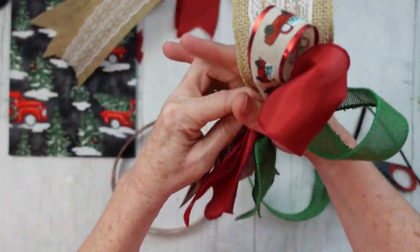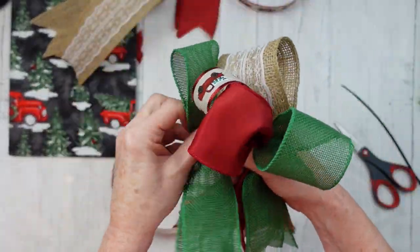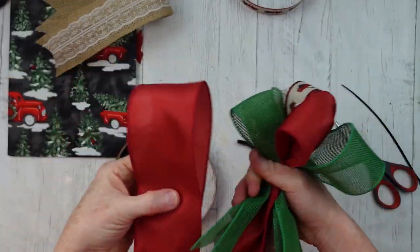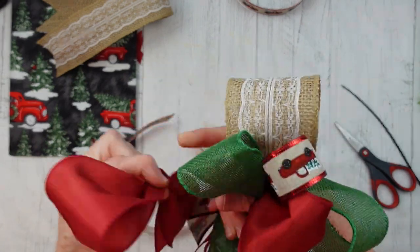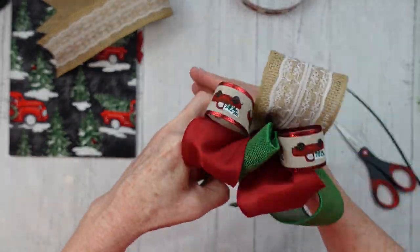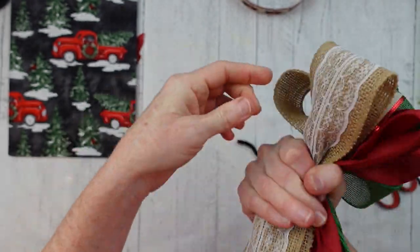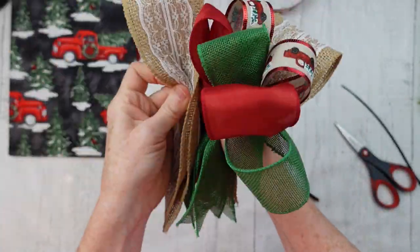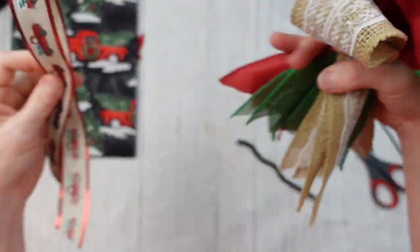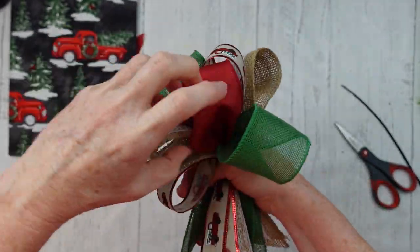Continue this process with the smaller ribbon — I think it's a one-inch piece. You don't have to squeeze that in the center; it'll just go right into your hand easily. Try to keep the exact same colors away from each other and disperse the colors and patterns evenly. When I first put a piece in my hand I didn't like the look next to the other one, so I just pulled it out and moved it to the other side. I love all the different patterns and textures so far.